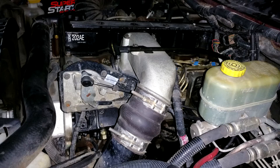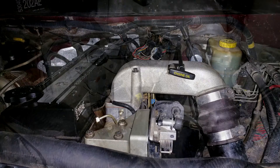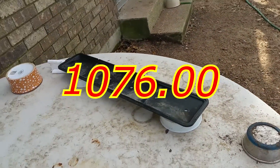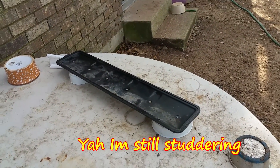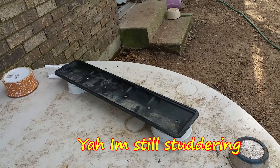Why? Because you have to take the whole right side off that motor to get to this. And I'm not mechanically inclined enough to do it. So all together, after taxes and everything — $1,076. Unbelievable.